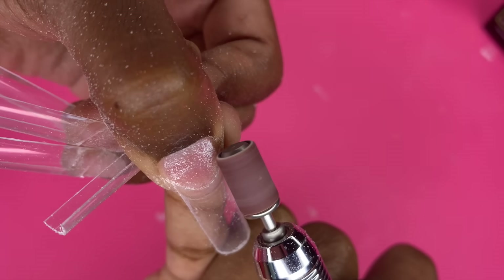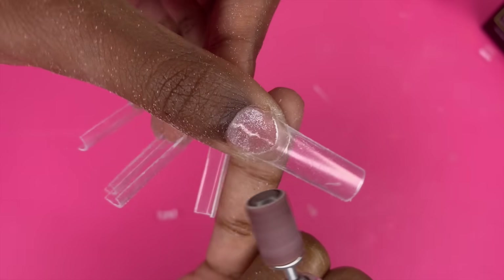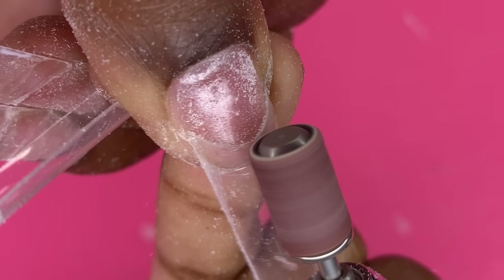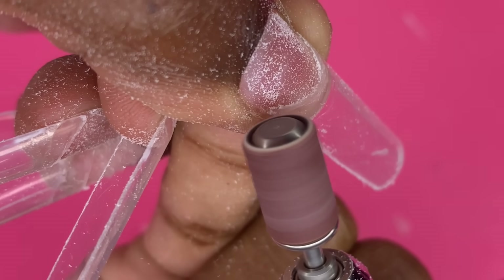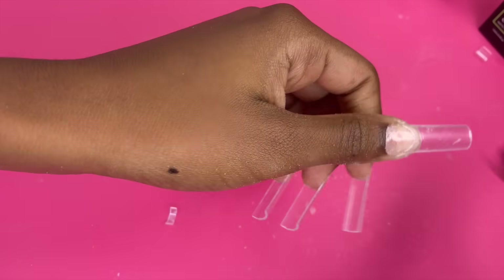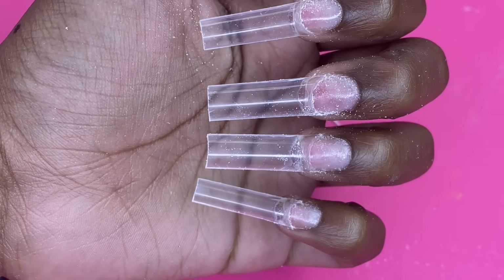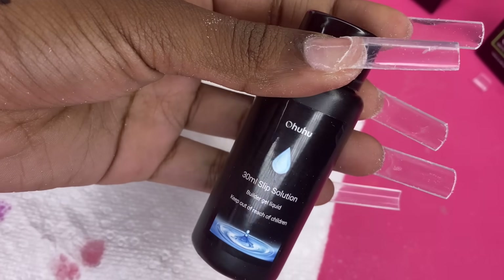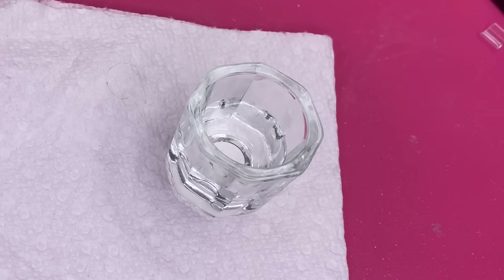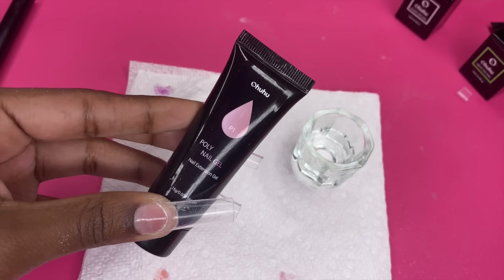Now I'm going to take my drill with a regular sanding band and file down around the smile line of the false nail — not touching my actual nail — just so it's not bulky around that side. Let me dust off. I'll put some poly gel in a dappin dish. This is the closest shade of pink to what's in the picture, so this is what I'm going to use.